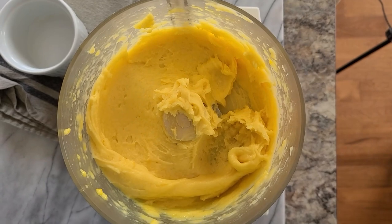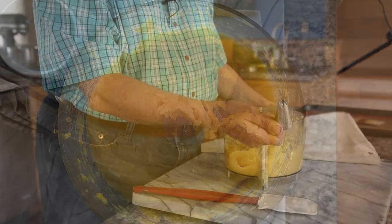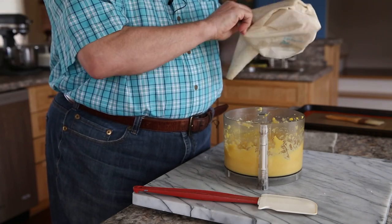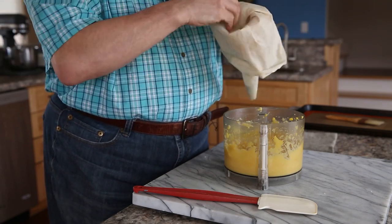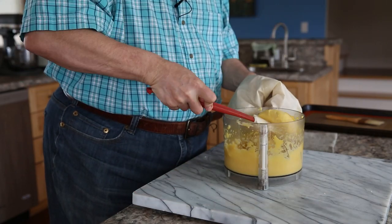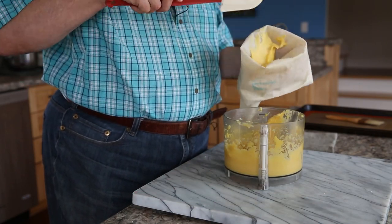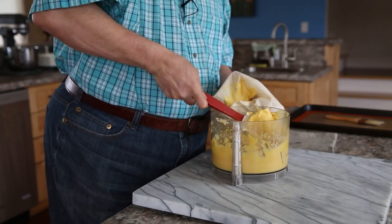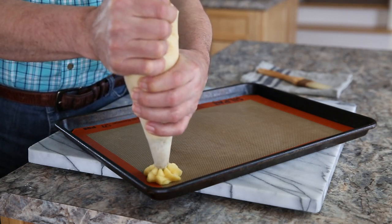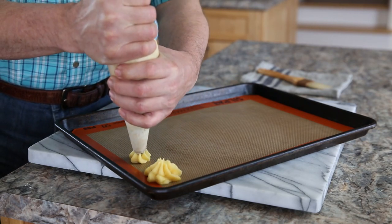Look how beautiful the batter looks. Today I'm using a star tip, but normally I would use a plain tip — I just decided to have a little fun and see how it would come out. Use a pastry bag, and if you don't have one, you can take a large zip-lock bag, cut a corner out, fill it with the pâte à choux, and pipe it that way — just use it like a pastry bag.